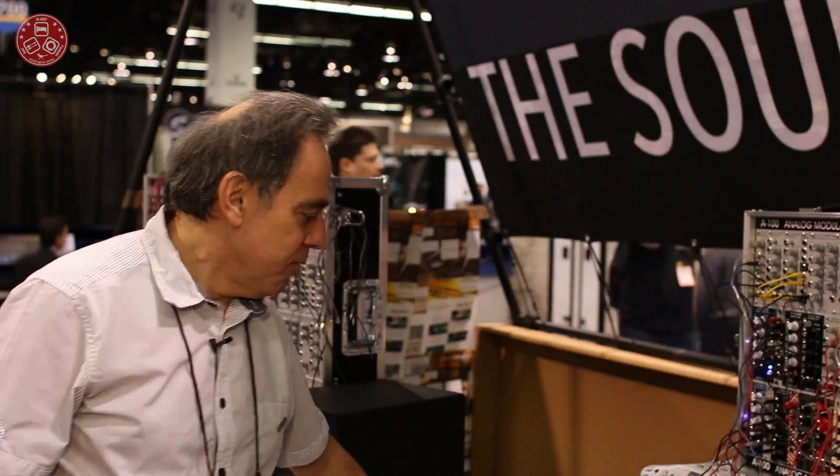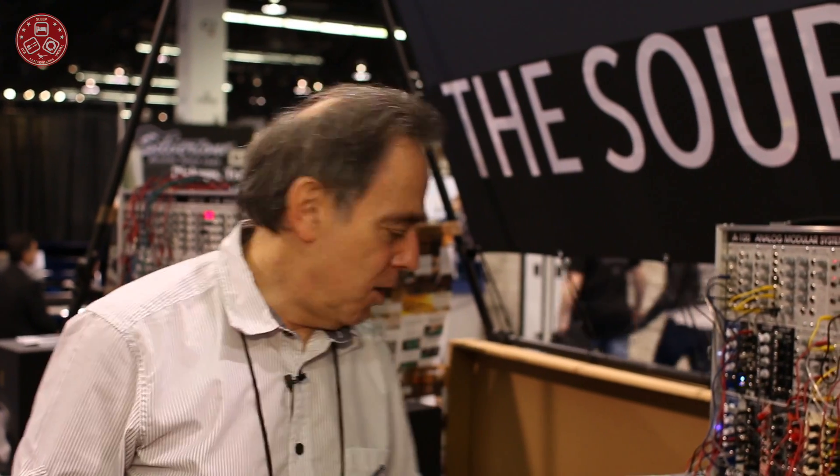Well, I think those are the most important pieces of information from our booth at NAMM. This was Top for Musik Electronic — good luck!